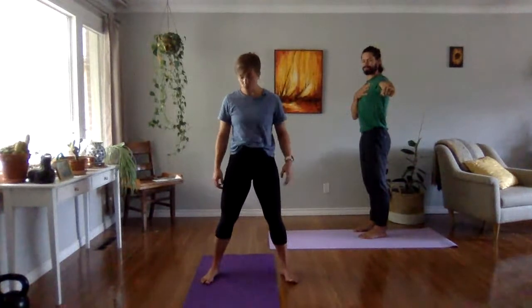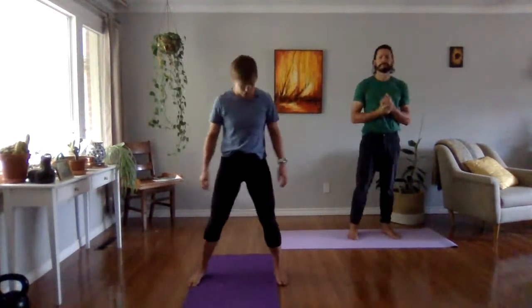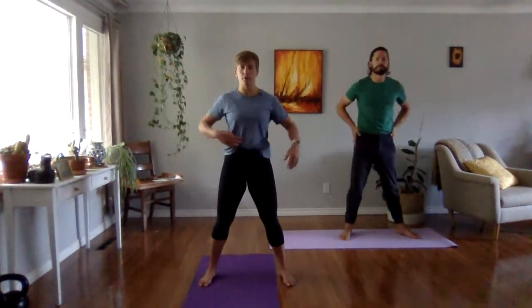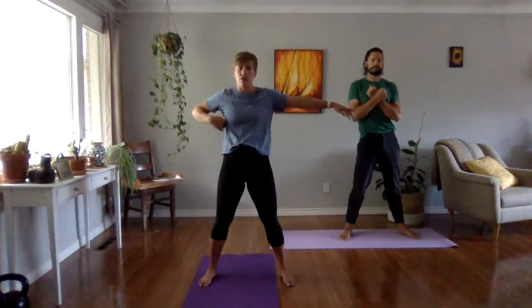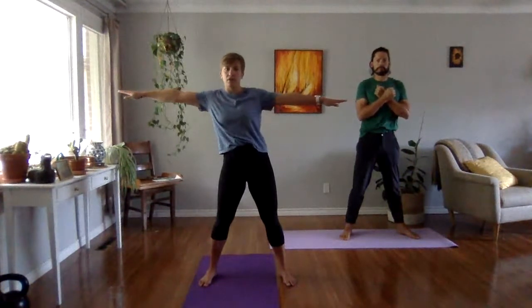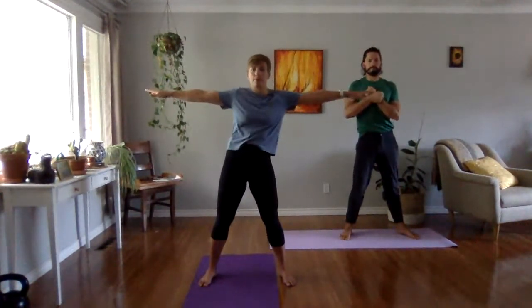Let's do our rib slides. Feet wider than hips, block your hips, squeeze your butt. Take your arms out to the side or across your chest, and let's slide our rib cage. Pull your rib cage to one side, then slide it back to center, then pull it to the other side, slide it back to center. Repeat a couple more times — reaching out the window, pulling myself back, reaching out the other window, pulling myself back.